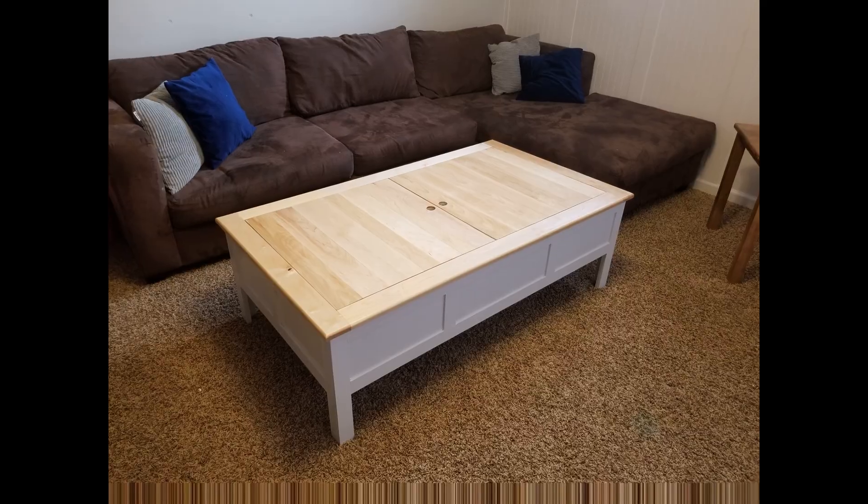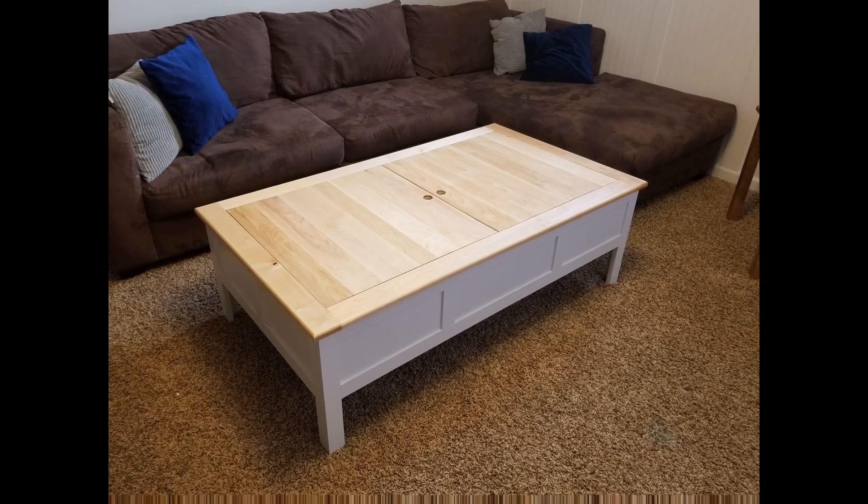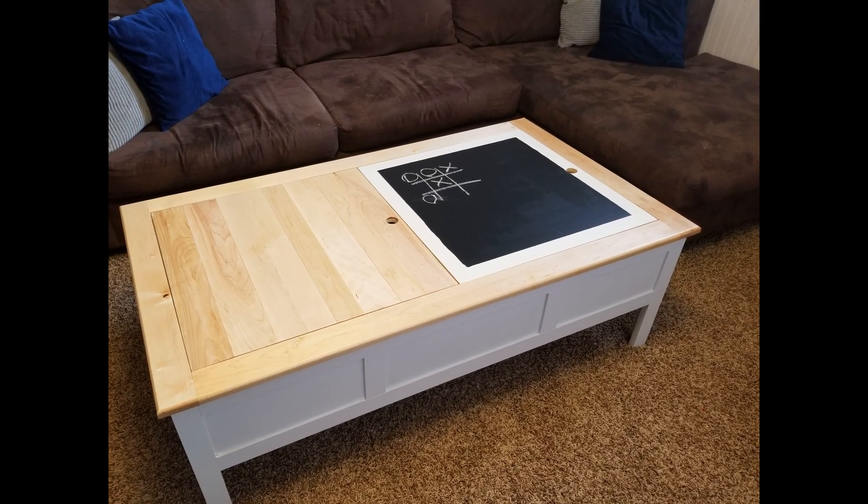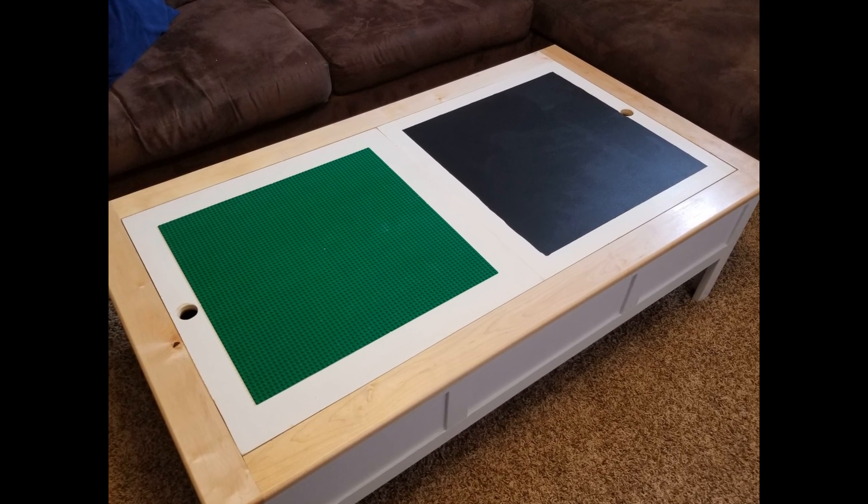I searched around for a lot of different designs, and my wife and I talked about it. We decided that what we really wanted was a table that wouldn't just constantly be a Lego table, but a table that could double as a nice coffee table as well as a play table for the kids. So I drew up plans for this design and went out to build it.